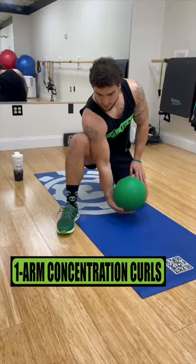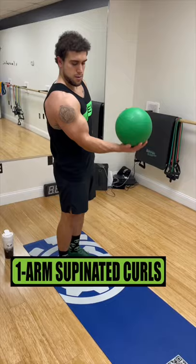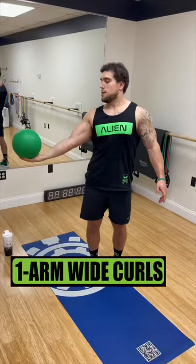Do one arm concentration curls for 3 sets of 12 reps, resting 1 minute. Do one arm supinated curls for 3 sets of 12 reps, resting 45 seconds. Do one arm wide curls for 3 sets of 15 reps, resting 30 seconds. Bicep gains out of this world.